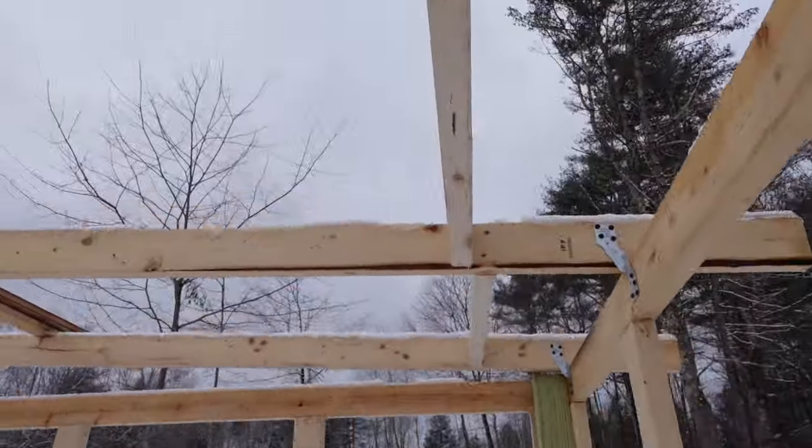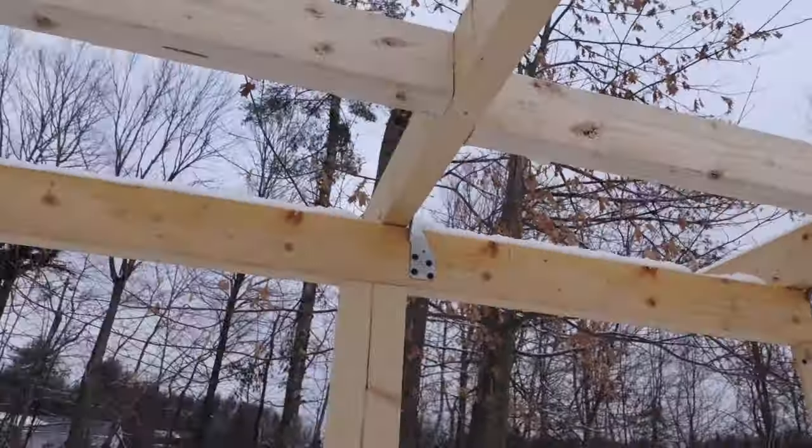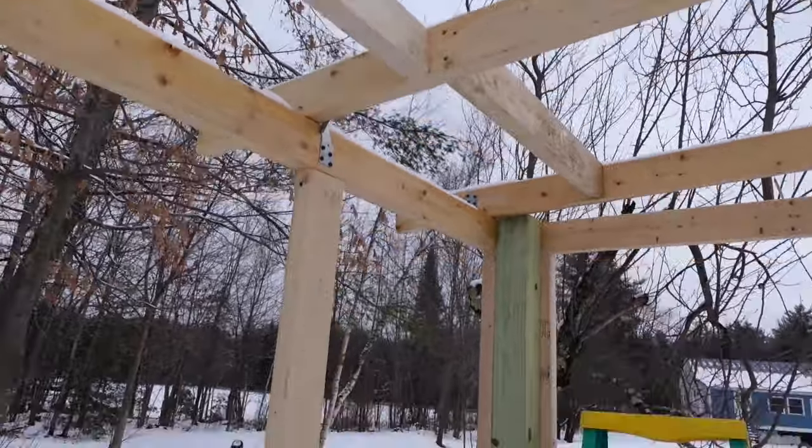I'll give you the view from below here — you can see how I've alternated the bracing. It's offset just a little bit, which allows me to still screw in all the bracing from each side without having to run into it being continuous. That's how I do the bracing.